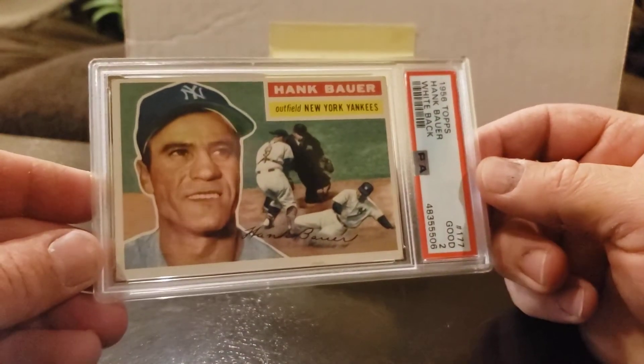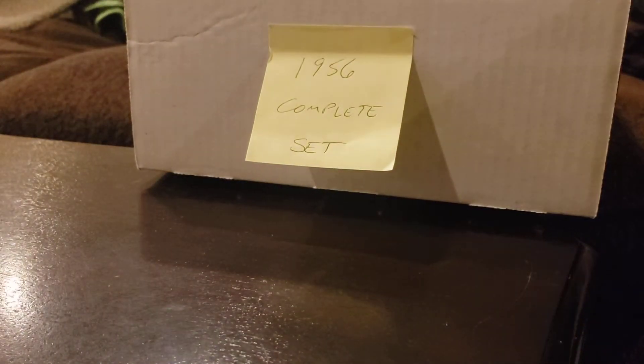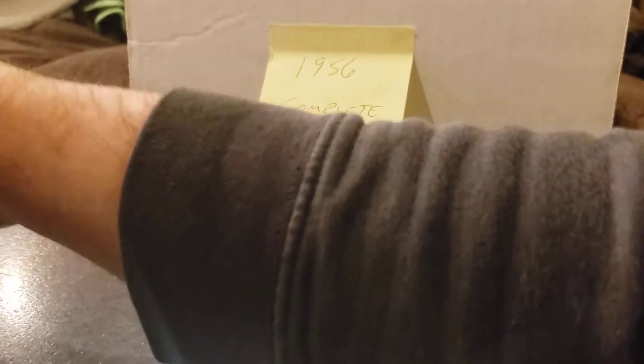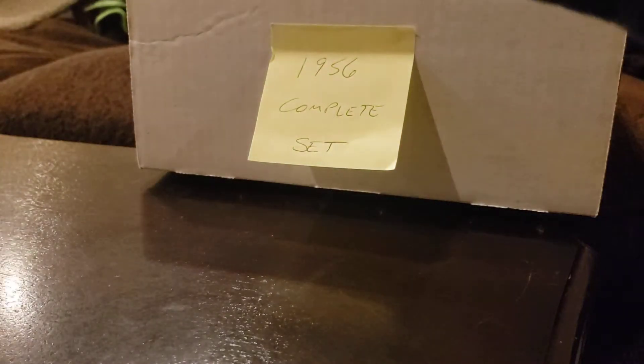This one I have flipped around just so I know I need to upgrade it. It's graded, but my Hank Bauer only got a 2, so I do need to get another one. I did send this to get graded and somehow it got a 2, so I have it flipped backwards in my stack so I know it needs to get upgraded. Card 170 — Bill Verdon in a 7. And the rest in that stack are raw. Card 148 — Alvin Dark in a 6. And there's one graded hiding in here too — Gil Hodges in a 4, card 145. The rest of that stack is raw.